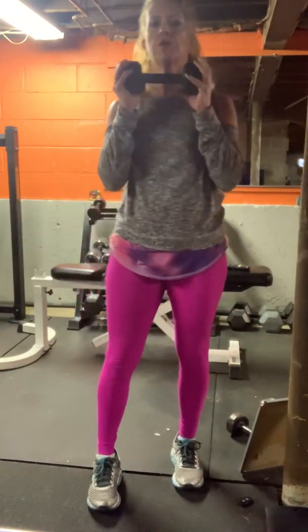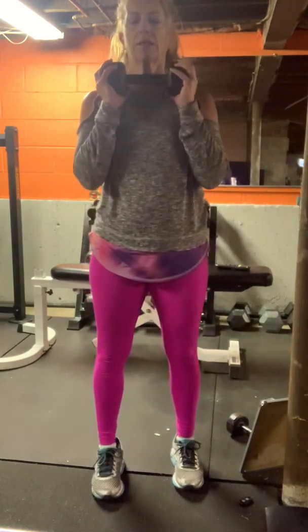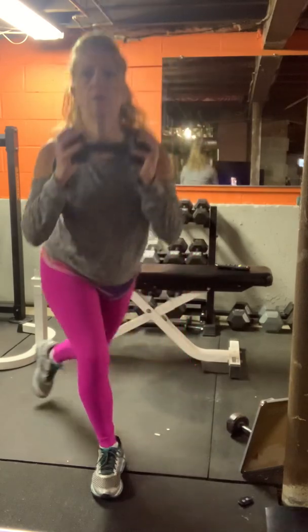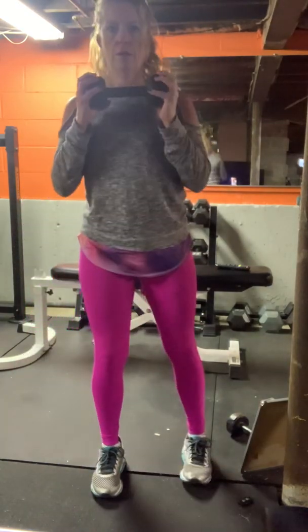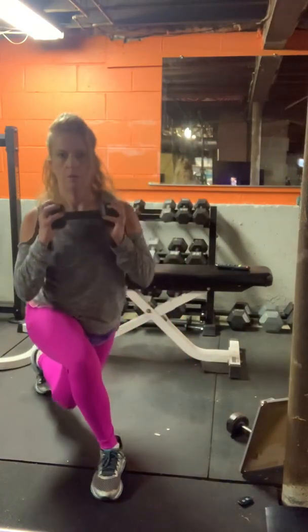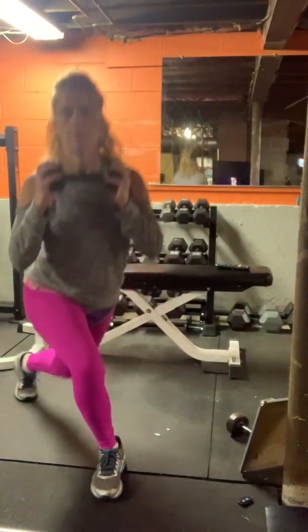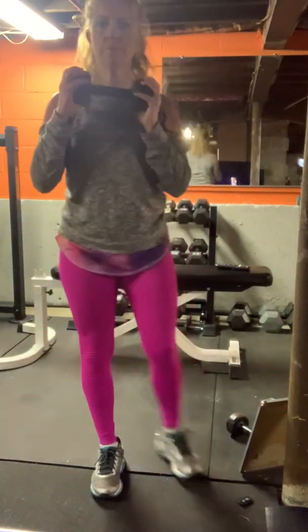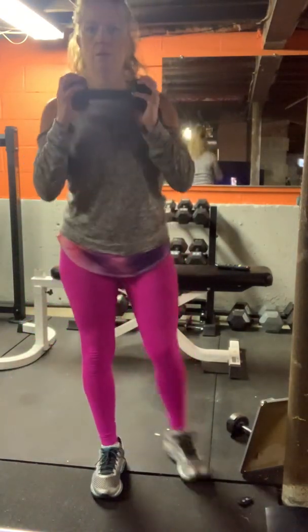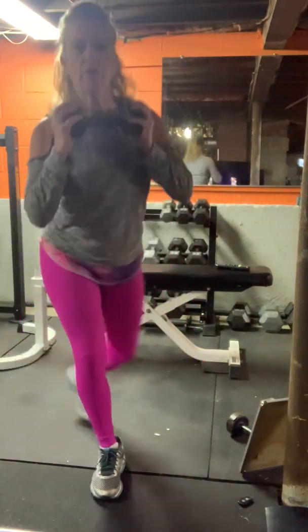Hold the weight, dumbbell under your chin. The right leg's going to come back for a curtsy. Take a break.